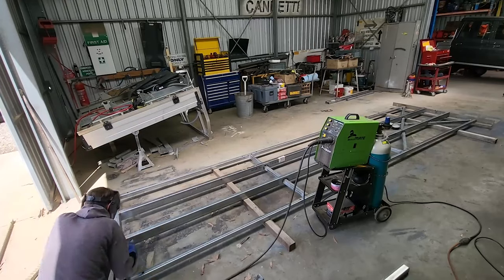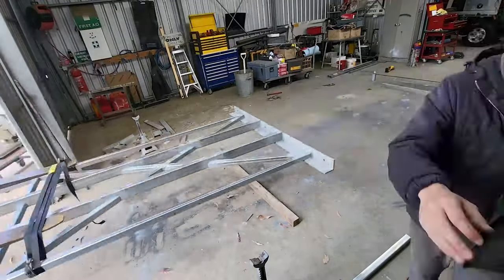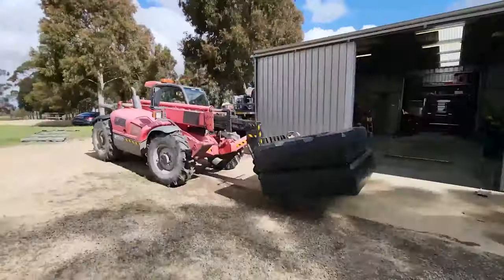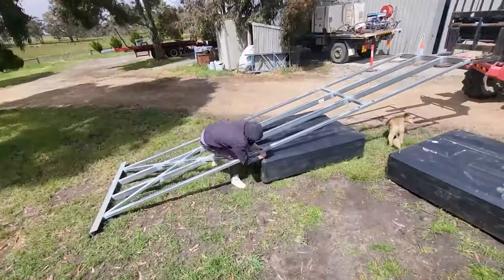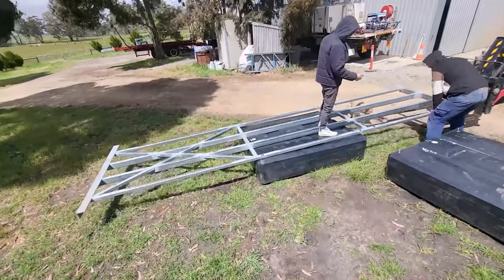Took it into the shed at Woodside, cut it all down to the sizes we were after. First off bolting it down so we knew the frame would be in the correct position, then welding the cross members on and then welding the cross bracing on from there. This was all galv so it was an absolute pig to weld but it came up the goods.